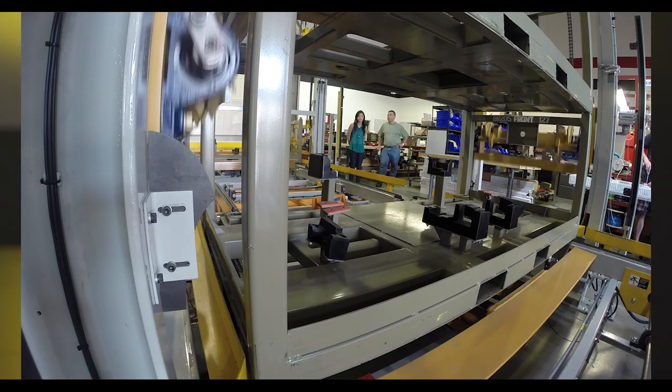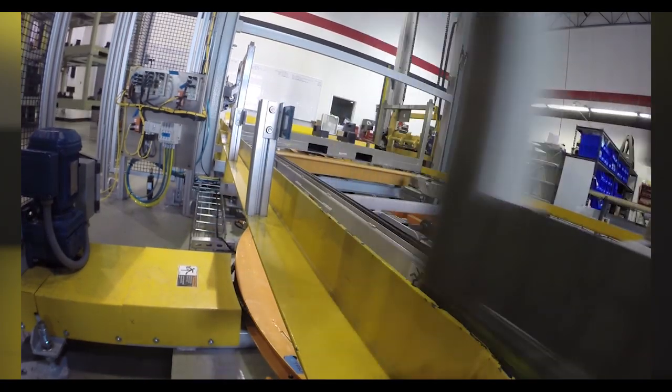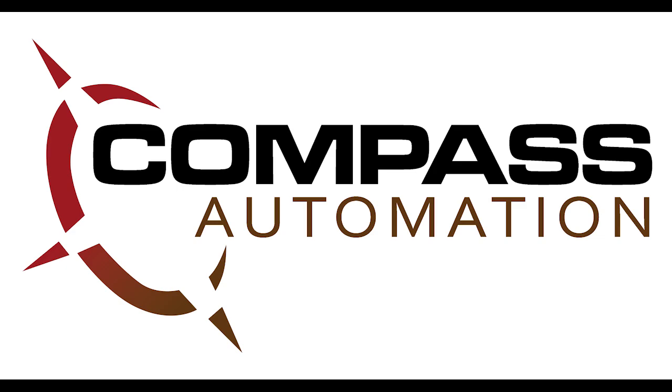We are also able to design around different speeds, as well as any number of products. We can even design it so that in any one system, our machine can automatically adjust to accommodate different product sizes. This will ensure that the machine runs just as smoothly a few years down the line as it did on the day that we installed it. This machine is simple and easy to use for operating.